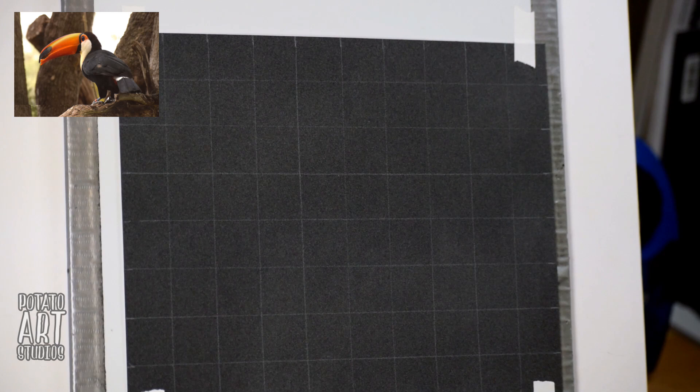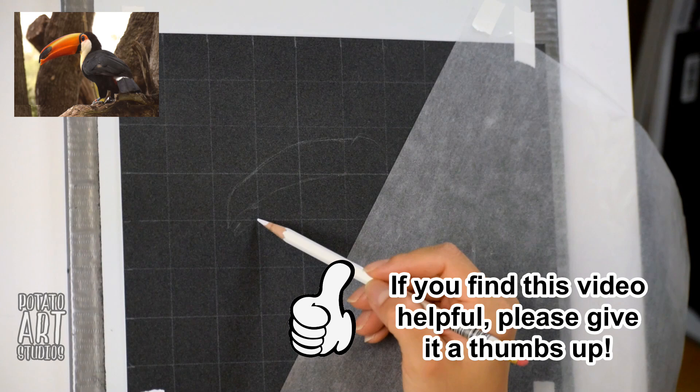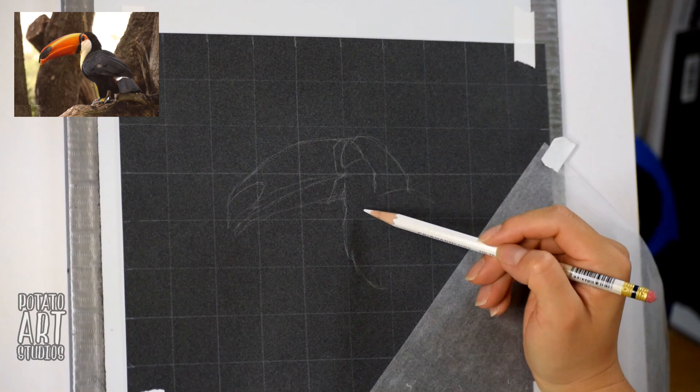So during this video, if you find any of it useful, please give it a thumbs up and that will help YouTube recommend this video to other viewers. I have a list of all of the materials that I used in this drawing down in the description box below.